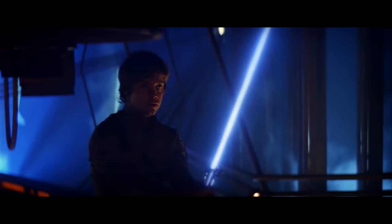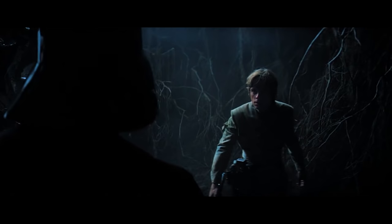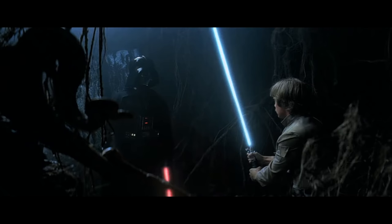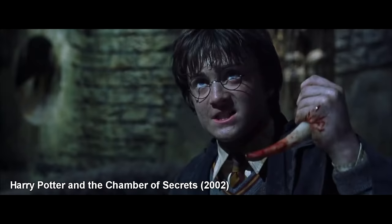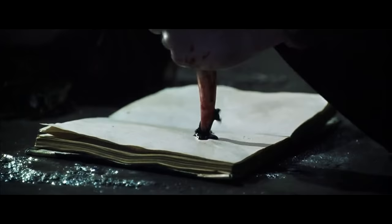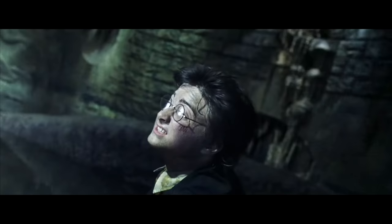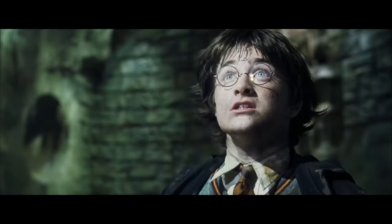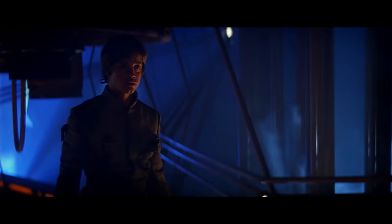Moving to Empire Strikes Back — Darth Vader finally turns on his lightsaber on screen. Not in the Cloud City duel, but the first time at Luke's Cave Vision at Dagobah. And it makes this sinister sound that was never heard in the original movie. We'll call this lightsaber sound number two. It sounds like a gas main opening up and I love it.